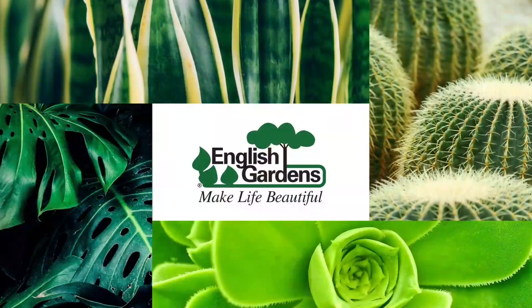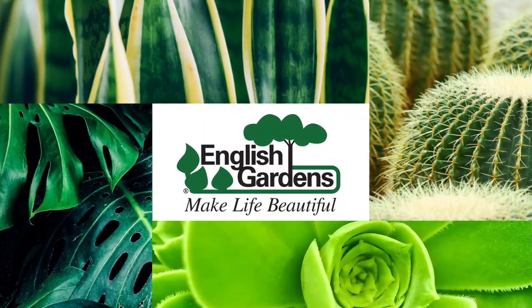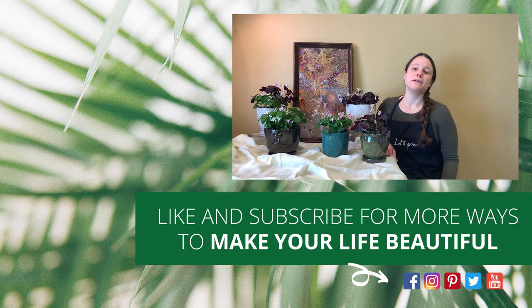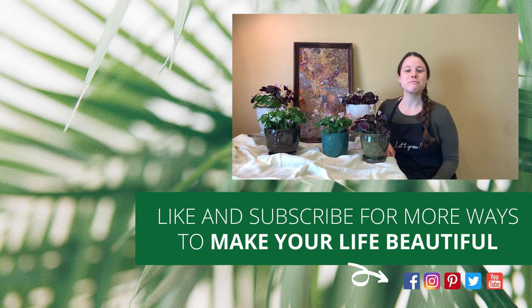With these tips and tricks, shamrocks will make a great new addition to your plant family and will bring some beauty and good luck to your home. Stop into any English Gardens store today to pick up a new plant pal. Stay tuned for more episodes of Let's Grow. Thanks for watching — be sure to like and subscribe to our channel for more ways to make your life beautiful.